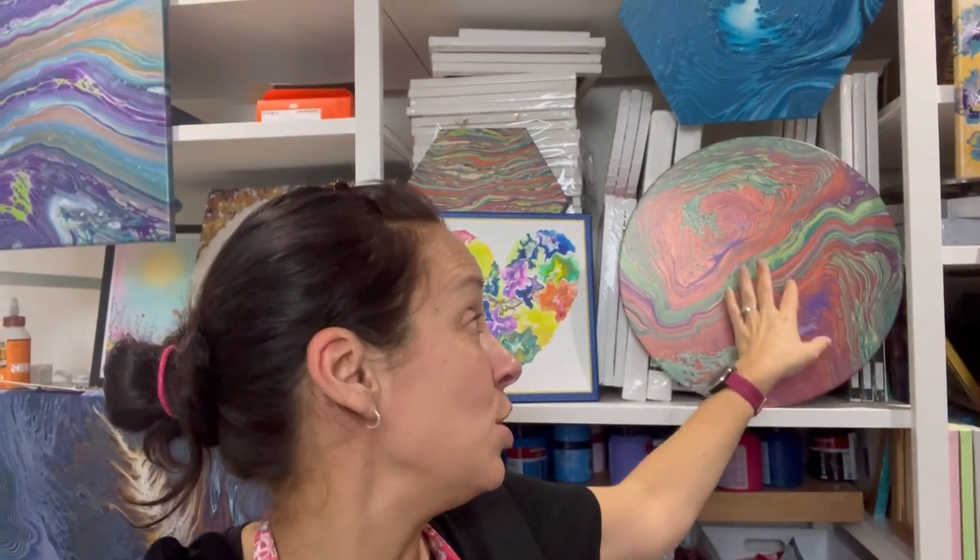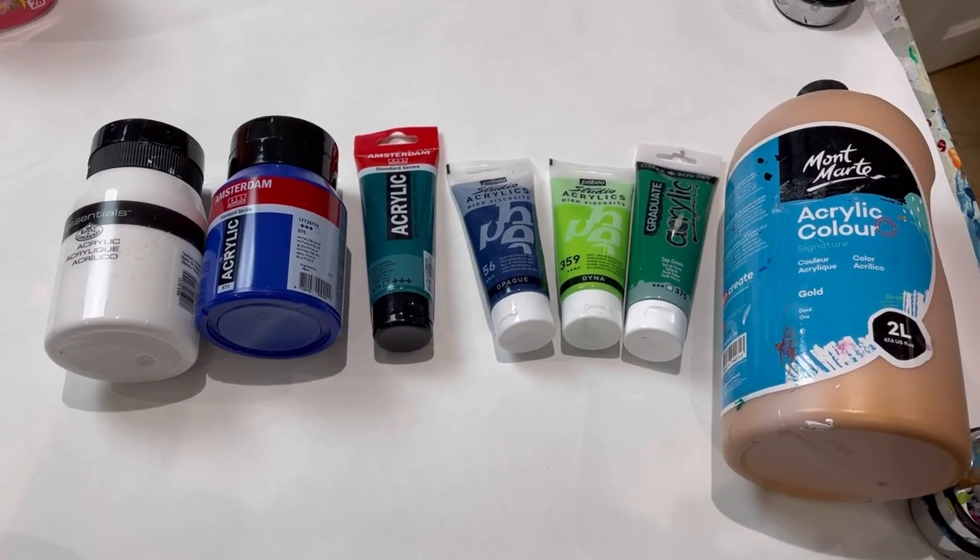Hi everybody, welcome back, thanks for joining me. I'm doing a bit of an experiment this evening. I did this pour behind me recently - it's two puddles straight pour on a round 40 centimeter canvas. As I was pouring and tilting it, all I could think was it just looks like the earth. If this were in blues and greens and whites it would look like the world, the globe. So that's what I'm going to try tonight - might work, might not work.